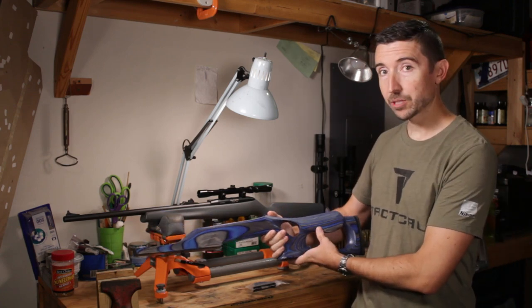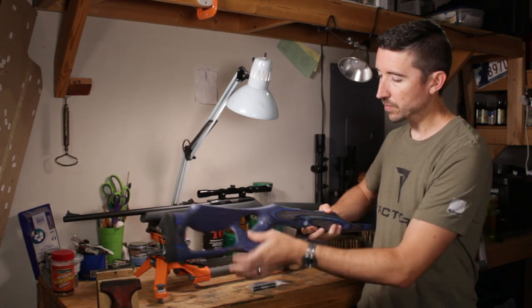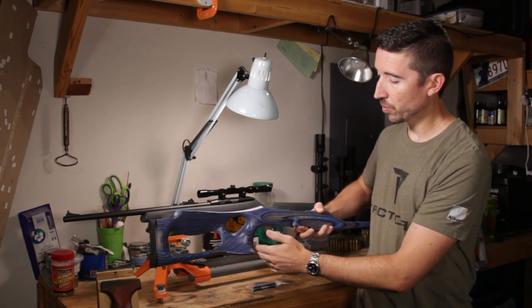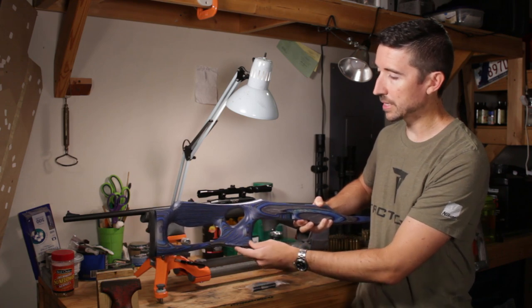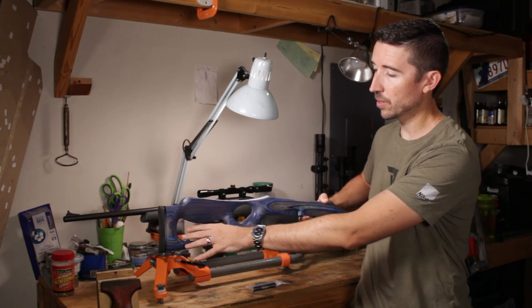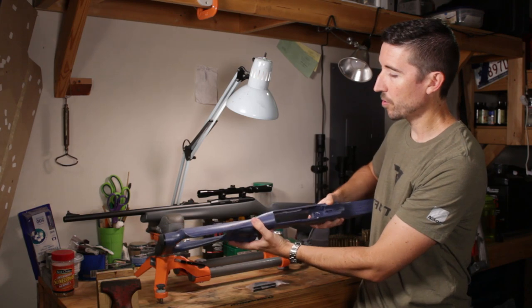This is the Boyd's Barracuda. This is a thumbhole stock that has a very generous palm swell right here, a much more vertical grip. You get this great big hook right here for your hand — it just kind of nestles in really tight. You can see that it's been lightened quite a bit through the backside here; there's just a lot of material that's been carved out. It has a very organic shape overall.